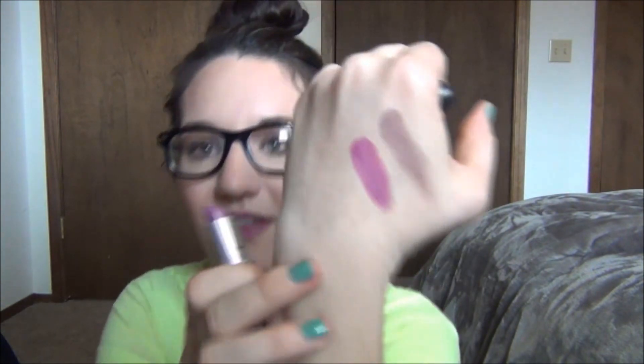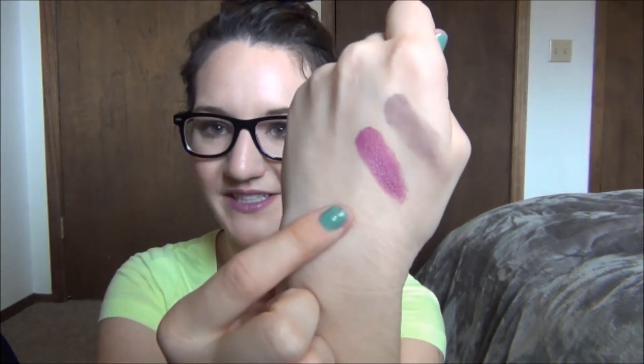This is a lipstick from MAC. My favorite MAC formula of all time for lipsticks is the Amplified. I feel like their mattes are beautiful but just a little bit too matte, and the sheeny ones are really pretty too, but my favorites are the Amplified because they're like a matte effect but not super drying. This is Up the Amp and I just love this color — I have it on today. It's just the perfect color for spring and summer. It's so purple, and I have the NARS Alagoa lip liner underneath it.